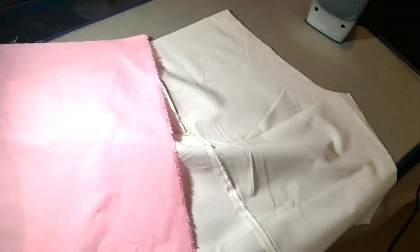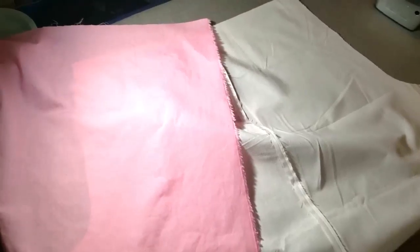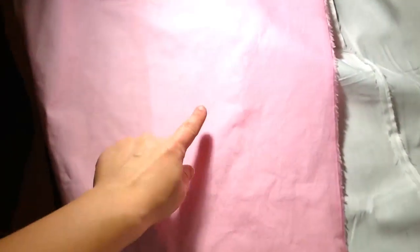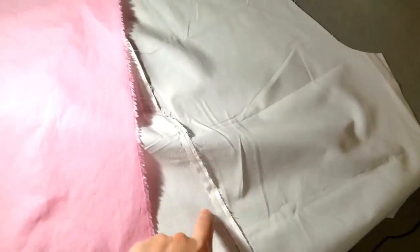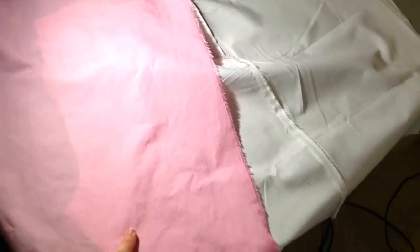This is the first time in a long time that I will be sewing pants, so I've kind of forgotten how to do it. I'm watching a few YouTube videos as a refresher. Something else I'm going to do is sew some lining into the pants, as the fabric I'm using is really thin. The nice thing about that is I can sew the lining pieces together as a practice, and then sew the pink fabric together knowing a bit more what I'm doing.